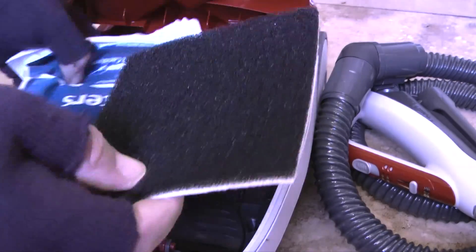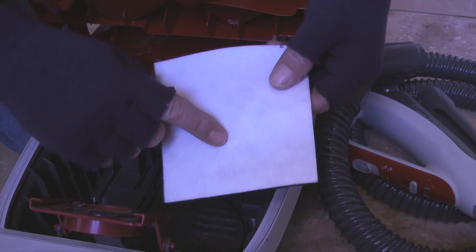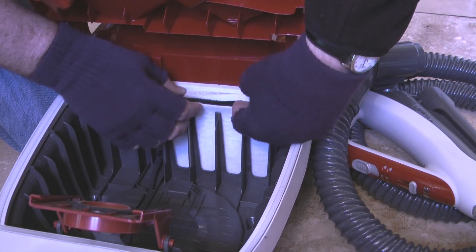After removing the filter from the packaging I'll slide the new filter under the rubber retainer with the white side of the filter facing towards the dust bag and the top of the filter tucked under the rubber flap.